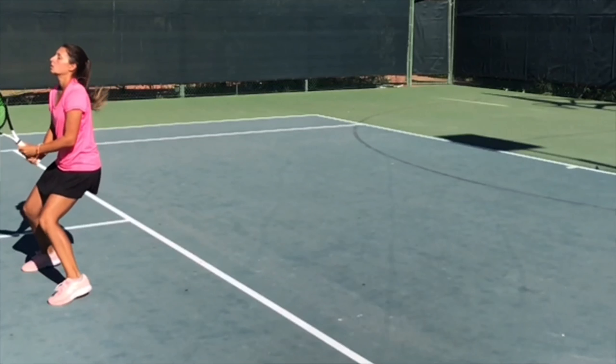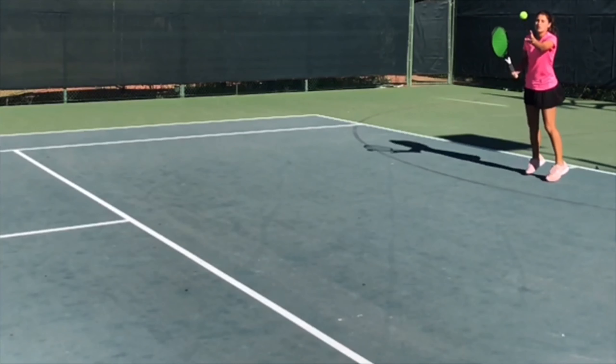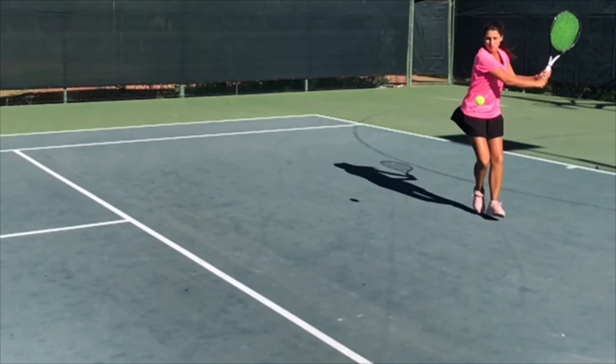Just to mention a few more things from this video: I am making sure that I am keeping my body turned. Also, my racket head is up pretty high. Remember to keep that racket head facing up until you have set your feet.